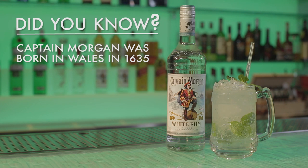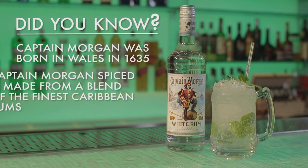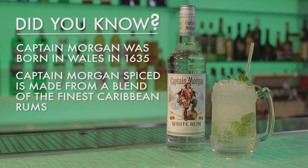9 out of 10 customers would buy a drink again if it was served correctly the first time, so it's easy to see why serving your spirit and mixers perfectly makes such a difference.